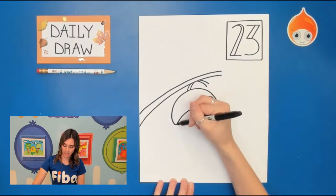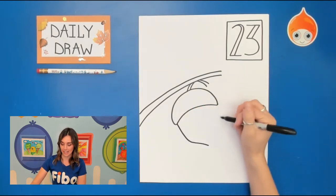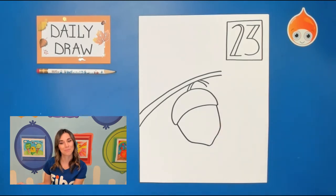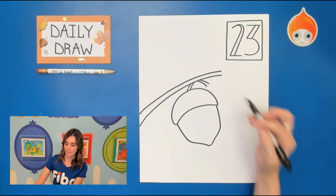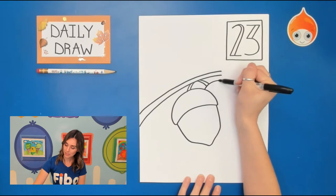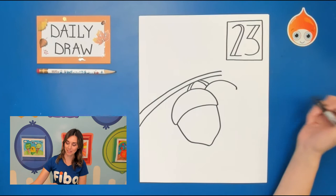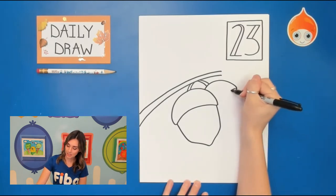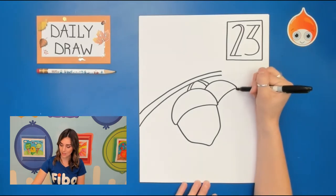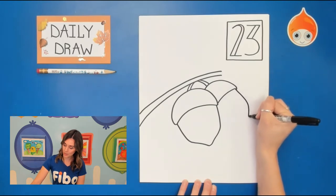On the left side you're going to bring this down and then curve, and same on the right side. Bring this curve and curve it just ever so slightly at the bottom, then add another curve. You might notice I made sure not to attach those lines because I'm actually going to draw my acorn shape again.